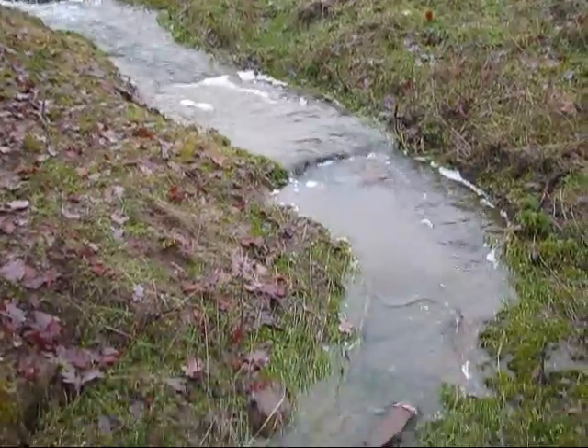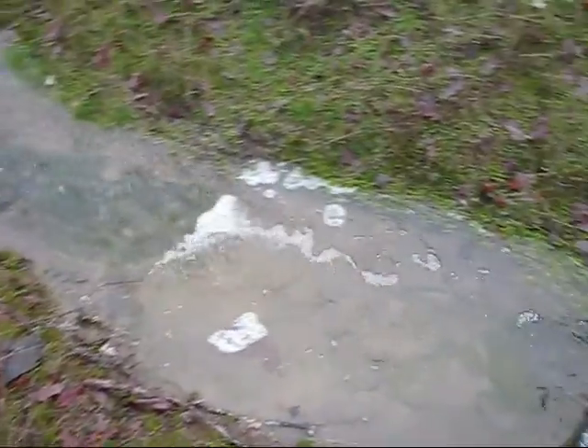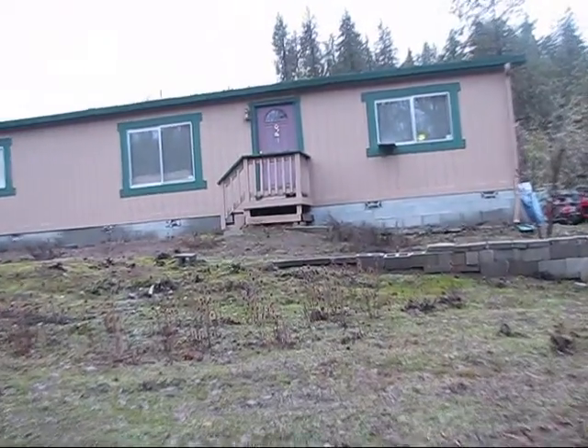It looks like the creek closest to the house — the one I have a nice view of out of my office window — is the creek that has the most water flow, so this would be optimal for putting a water wheel on. It also has a good drop from the head down, about a 20-foot drop from the top of my property down to the lowest point.